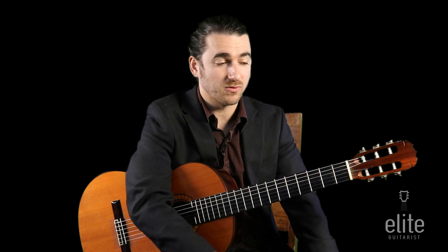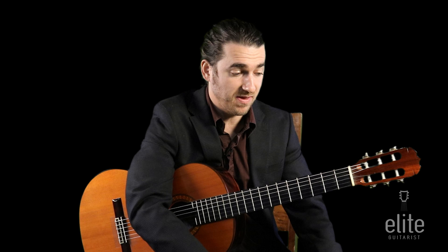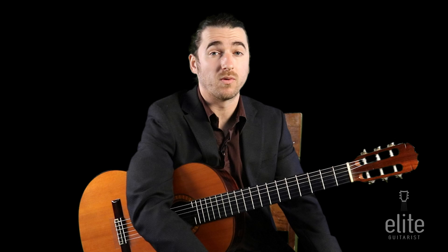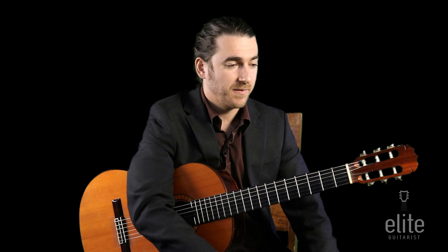One of the cool things about this arrangement is that the ending echoes the melody with harmonics reminiscent of raindrops falling. There's a repeat of the main theme, so we'll go over some things you can do differently on the repeat. I'd also suggest listening to the Mark Wesleyan recording off his debut album Classical Guitar, and for further study check out the Simon and Garfunkel rendition of Scarborough Fair.